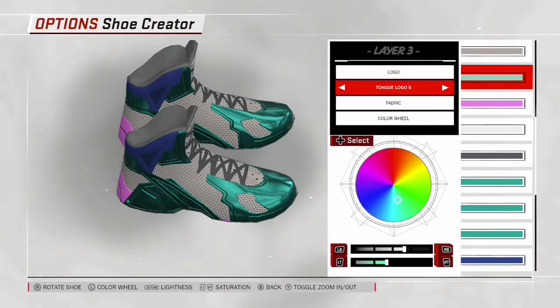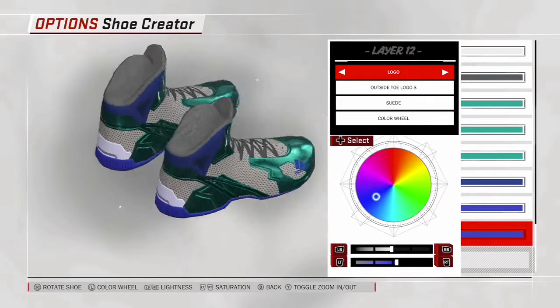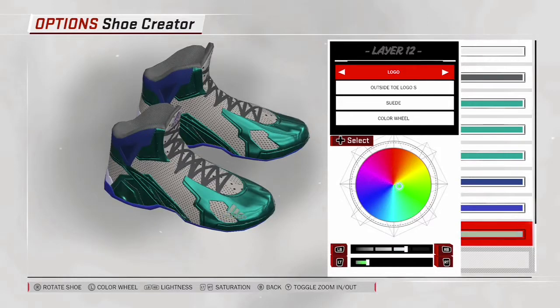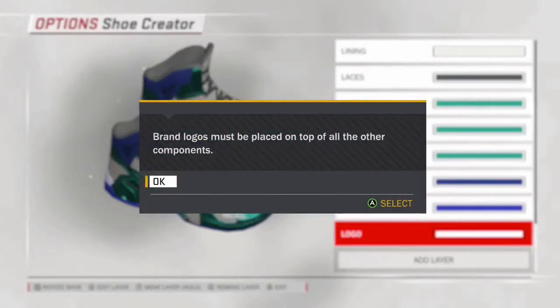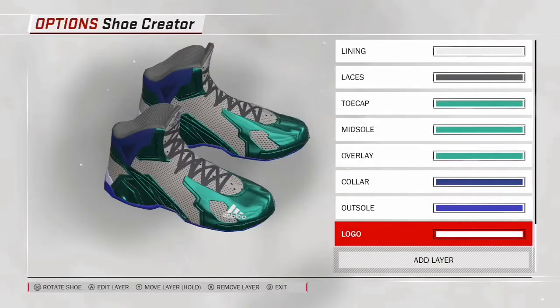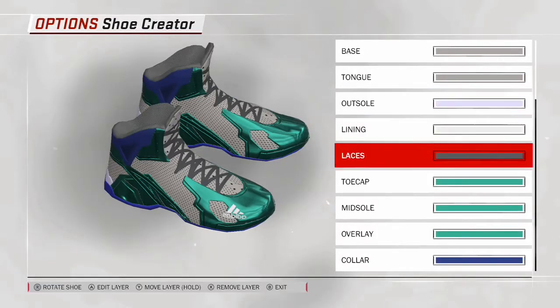I'm pretty much done with the shoe and I want to show you exactly how to save it, because I had a couple of problems the first time. There's an Adidas logo on this shoe — please remember to put the logo on last. I'm about to show you what happens if you don't: it says brand logos must be placed on top of all other components. The mistake I made on the last shoe was putting the logo on first, so now I know not to do that.